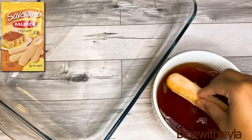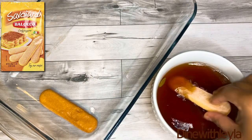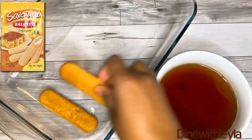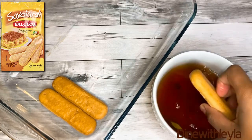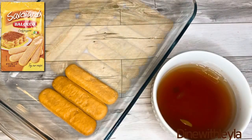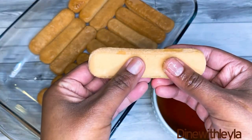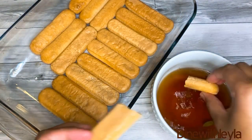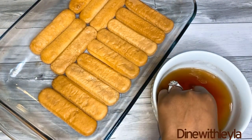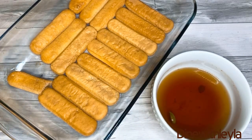Next, we are going to start assembling everything together. So I have my lady fingers, and I'm dipping them just lightly into the chai. We don't want to soak it too much to the point where the lady fingers are breaking apart. And then once you get to the last part, you want to break it in half, just so it can fit into your 9 by 13 dish. And then again, you're just going to lightly soak it and then transfer it into the baking dish.